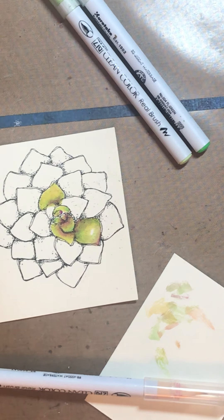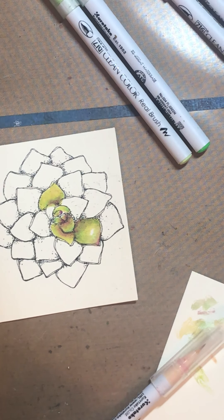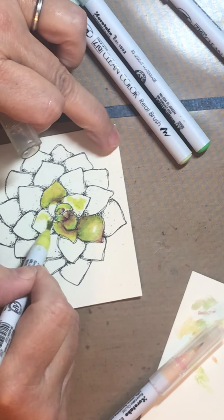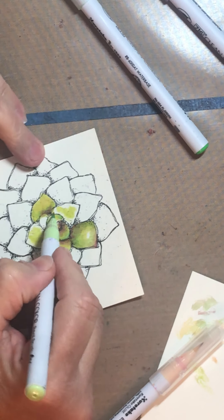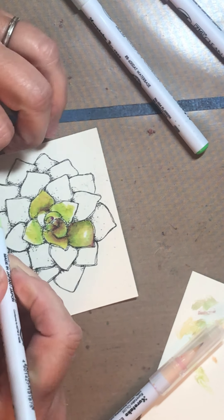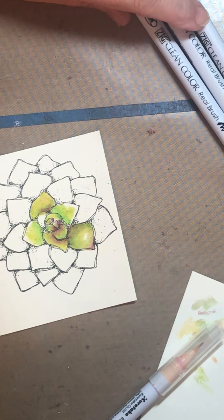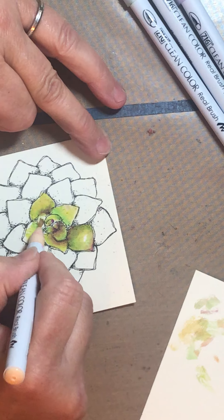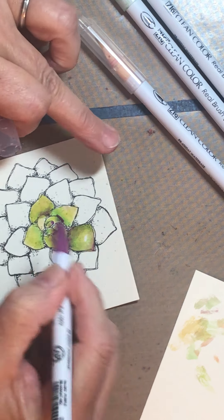I just stepped out for a minute but let's get back to it. I'll do these last two petals the same. This yellow-green marker is starting to run low on ink but I have a new one ready to go. I'm going to use my flesh to blend and then add a little bit of purple at the base.